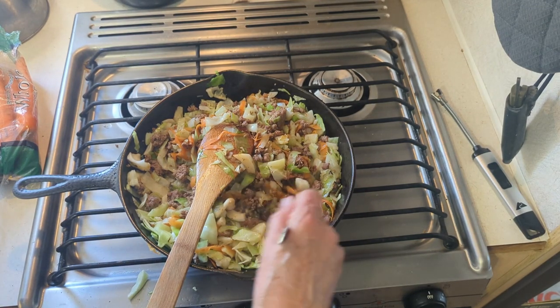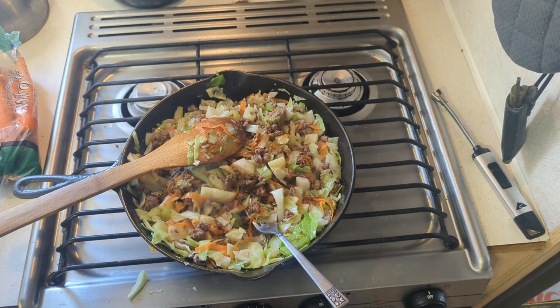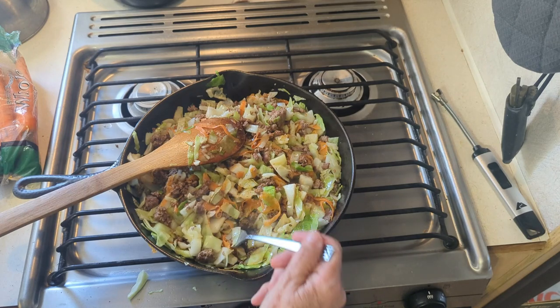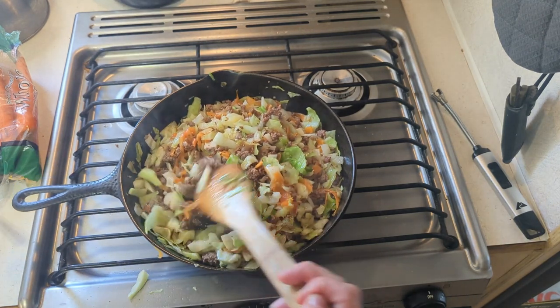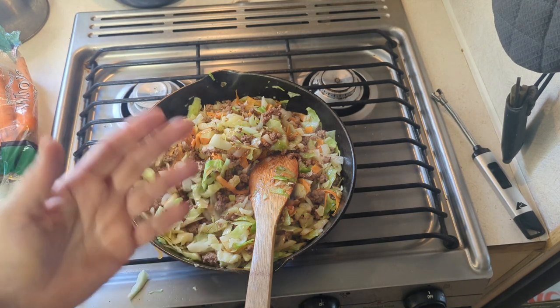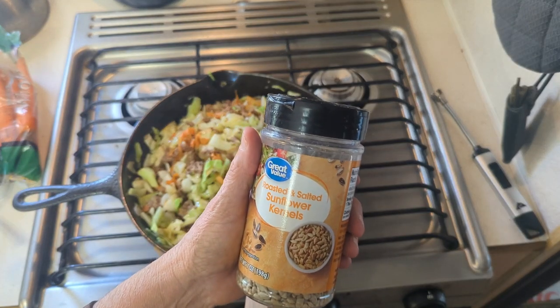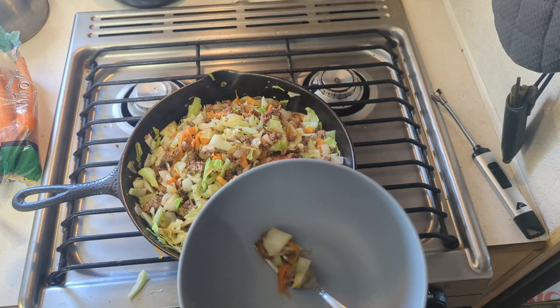I'm gonna taste it - you always want to taste before you serve. It's hot so I'm gonna put it in a bowl and let it cool off a little bit. The recipe calls for sesame seeds or toasted sesame seeds and I don't have any. I love cashews in my Chinese stir fries but I don't have any of that either. But I do have some sunflower seeds so I'm gonna put a little bit on top.